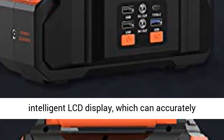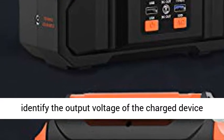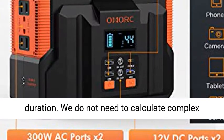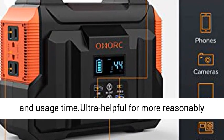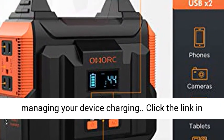Smart and Clear Display: The Amorque 300 Backup Battery is designed with an intelligent LCD display, which can accurately identify the output voltage of the charging device and automatically calculate the available duration. No need to calculate complex power formulas — easily get the remaining power and usage time.